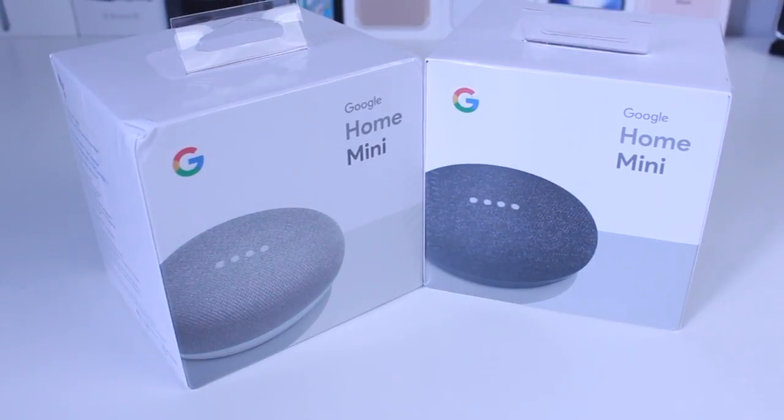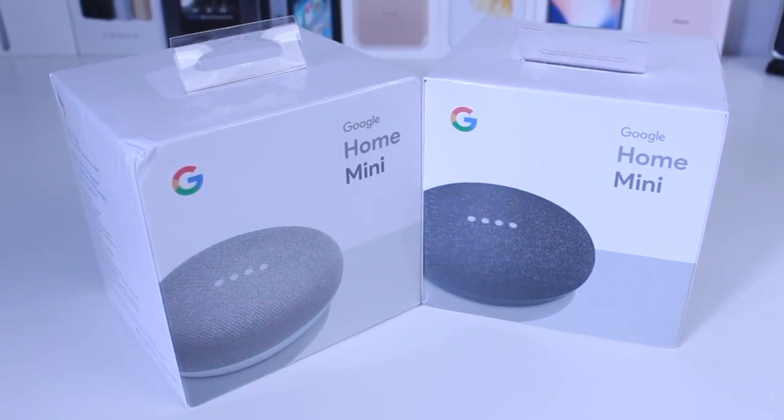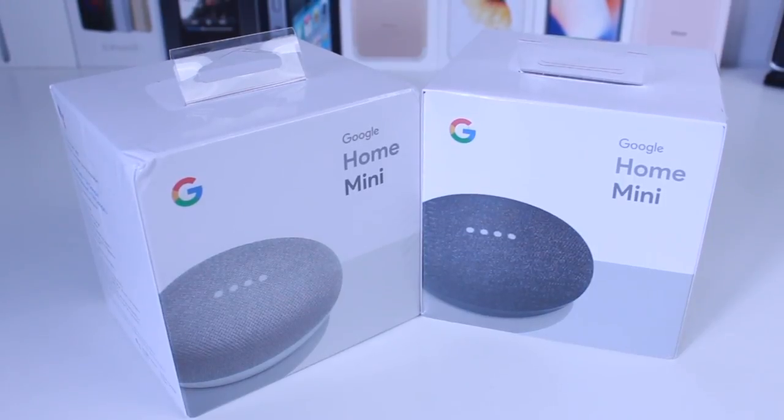That is pretty much it for the Google Home Mini. Before we go — let me know in the comments if you want me to give away this gray version; we'll do a giveaway video or live stream where you can win it. Also, we're getting close to a hundred thousand subscribers and I'm going to be doing a big giveaway — let me know in the comments what you think I should give away at 100K. Share the video, share the channel, hit that like button and subscribe, and I'll see you in the next one.